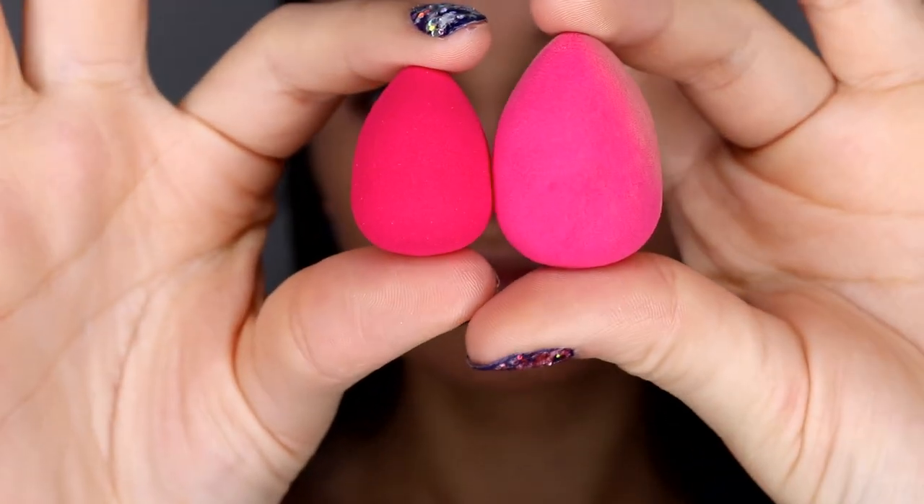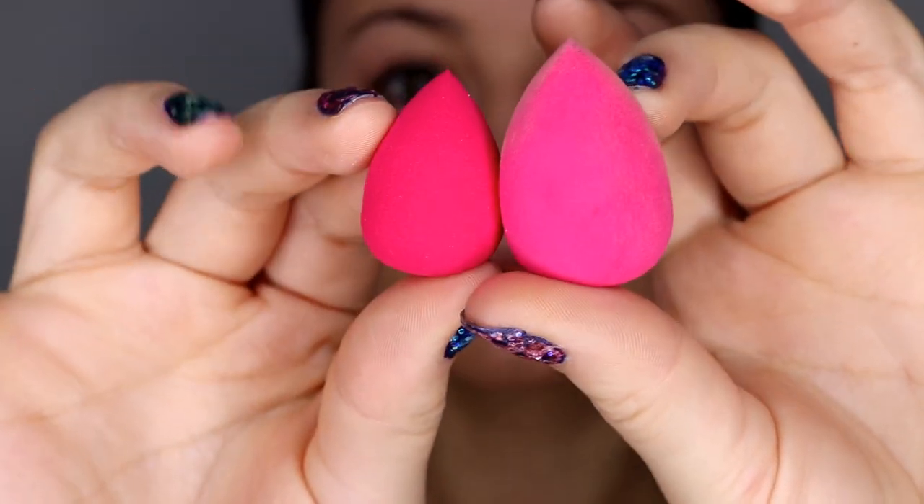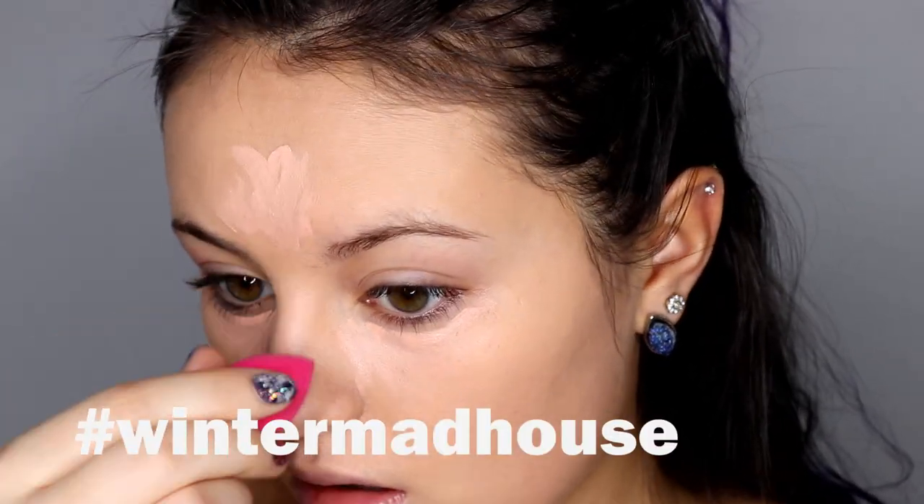I'm using the NYX HD Concealer. And here are these tiny beauty blenders — I'm in love with them. You can win them if you enter my Winter Madhouse Makeup Contest, check it out on Instagram.